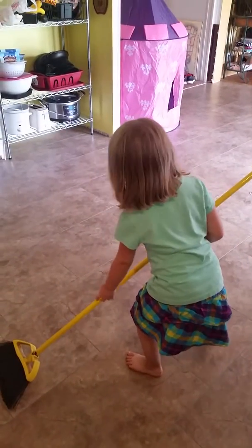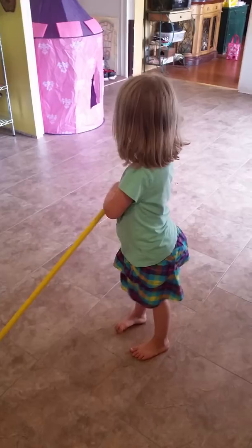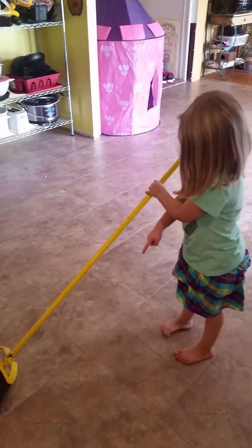And where's your piles at? How many piles you got? I got one, two, three. Good job.